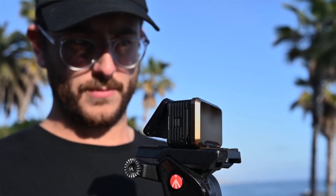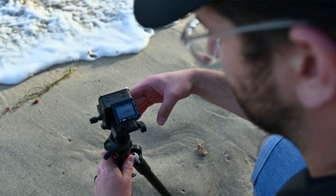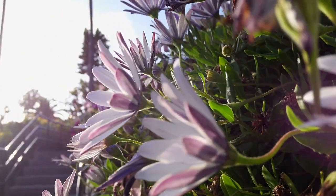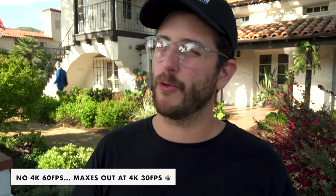This camera is designed to be a small form-factor device. You can still use an external recorder if you want 8-bit 4:2:2 instead of 8-bit 4:2:0, but having internal 4K is a welcome addition. There is no 4K 60, however — the maximum frame rate in 4K is 30 frames per second.